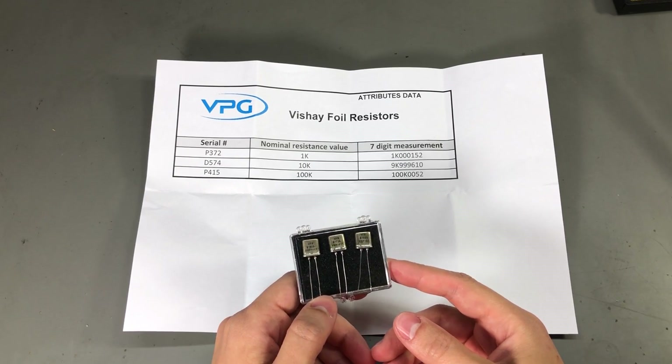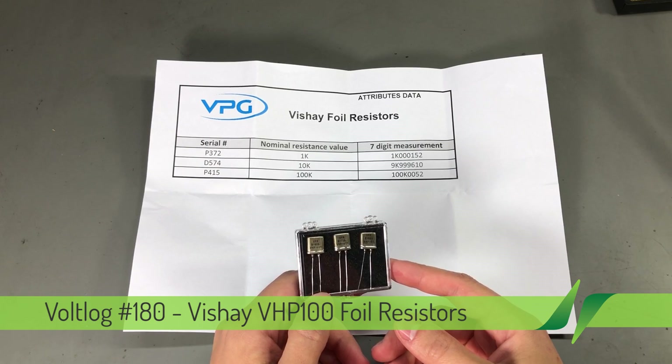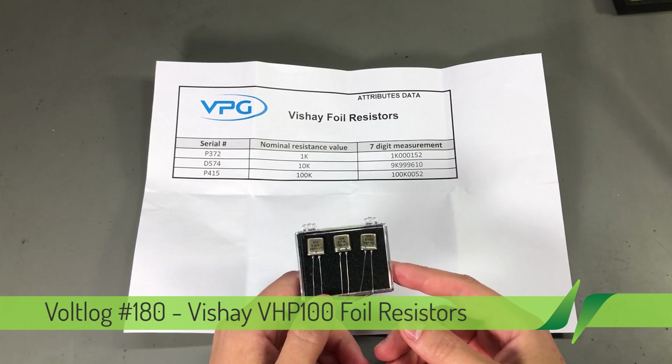Welcome to a new Vollog. Today we're going to be discussing a project I've started recently, which is a resistor reference box.